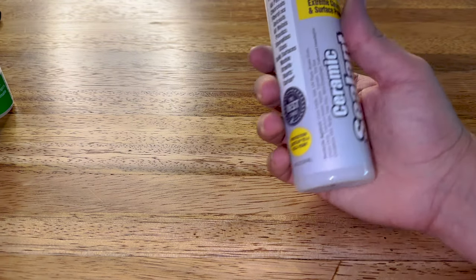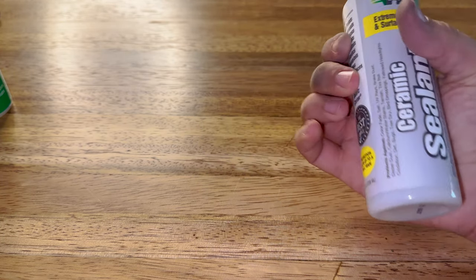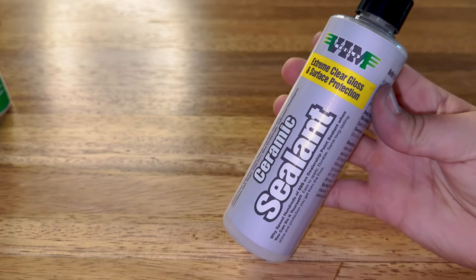We also have CSS1 — Ceramic Sealant Spray 1. This ceramic sealant is pretty self-explanatory: after you clean your toolbox or any other painted surface with the toolbox cleaner, you use this to seal it off and protect the paint against pretty much anything.